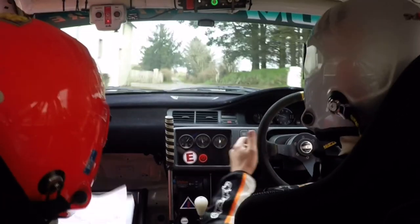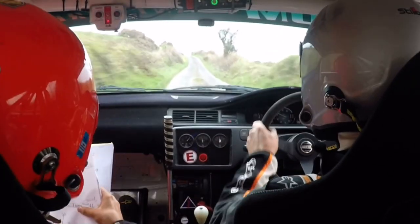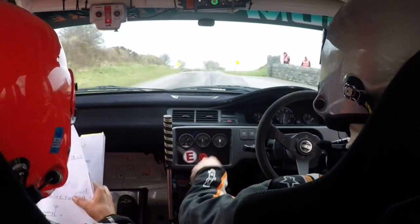1 left, 80. Slow 2 left into 2 right. 2 left, up here, into 2 right. Crest and a turn short 4 left. Gravel, gravel.